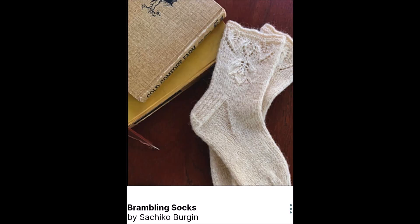Number nine is the Brambling Socks. It is a sport weight sock, but I'd probably make it fingering weight because I have a pretty loose gauge. And number ten is the Green Machine, which is a lace weight, but most people knitted it up in fingering weight. It is a very nice tee for the summer — a sleeveless top.